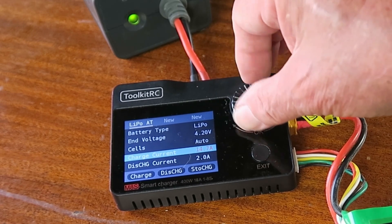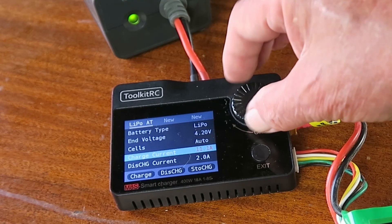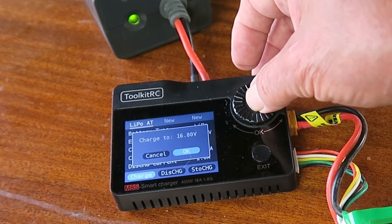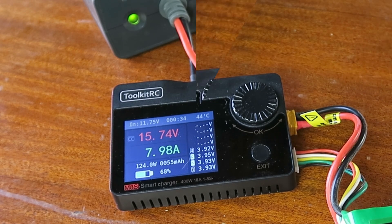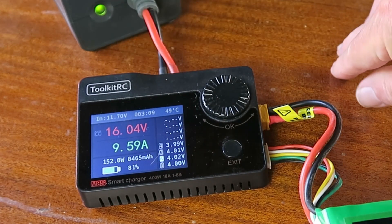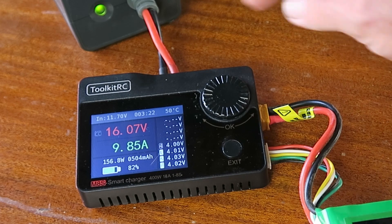If I now put the current back down to around 10 amps, it's back there charging again. Watching this run to the end of charge would be a little bit tedious — I'm going to pause the video and come back at the end. Just to point out that at 10 amps, 16 volts, 160 watts, the supply is quite comfortable — still outputting 11.7 volts, and you can see the timer at the top of the screen showing around three and a half minutes.